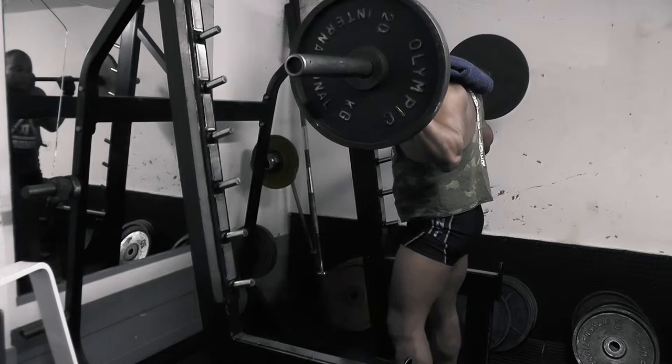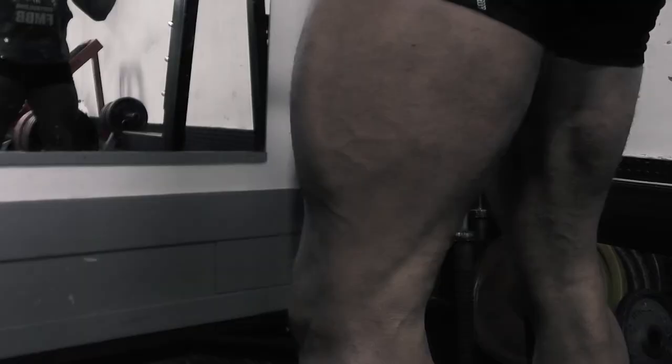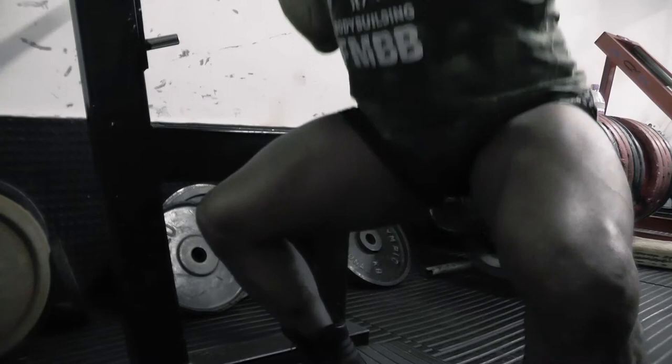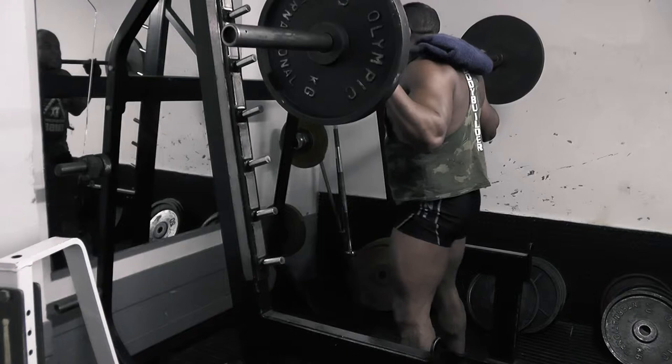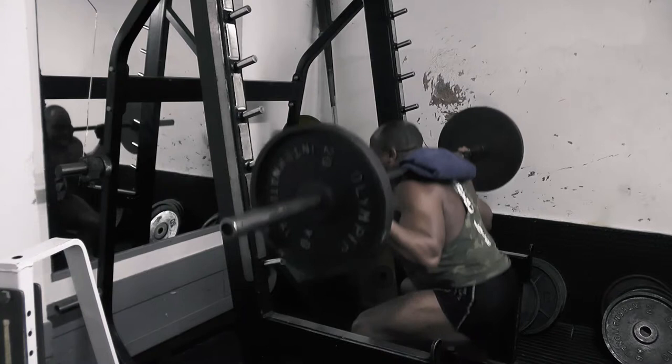So the proper way is very simple. Keep a very straight back, look up to the ceiling, and just squat — very easy, very simple. Look: one, two, three, four, five, six, seven, eight, nine, ten.